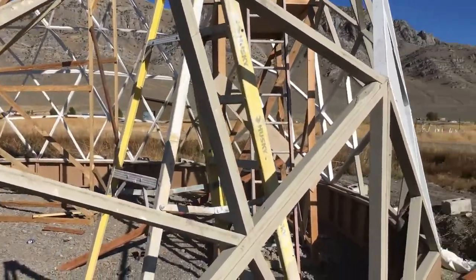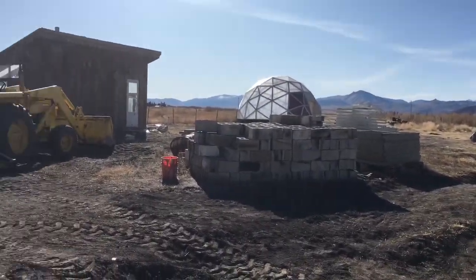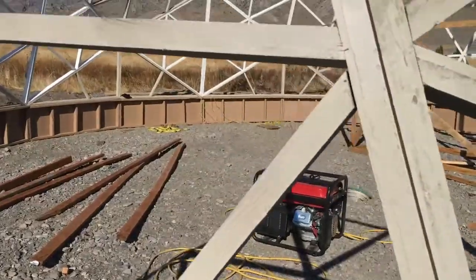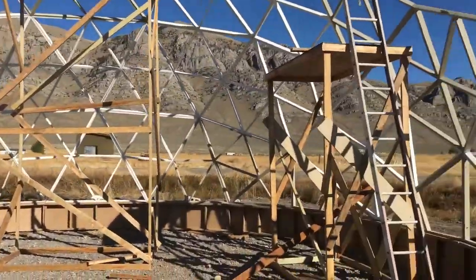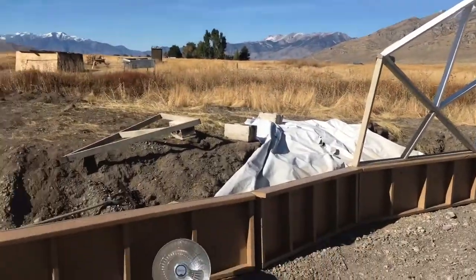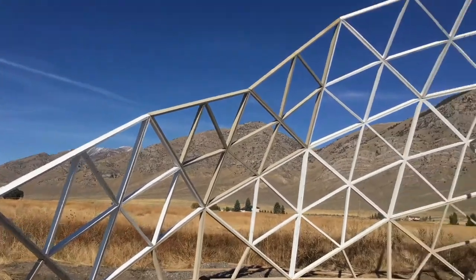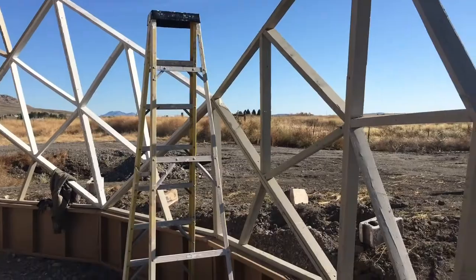One thing I've noticed in the build of the three-frequency 300 square foot dome versus this one is that I really like being able to move the foundation around — it helps get things together a little easier. Also, doing it one course at a time instead of going around the base vertically, doing it at a 45-degree angle, makes it so much easier putting it together. It's the smart way to go.